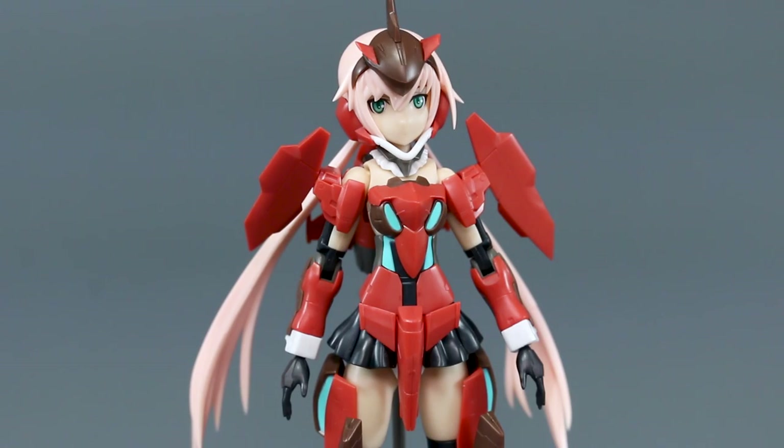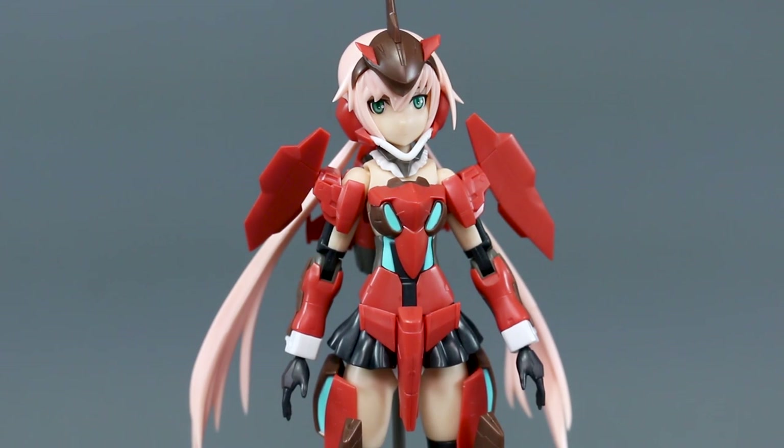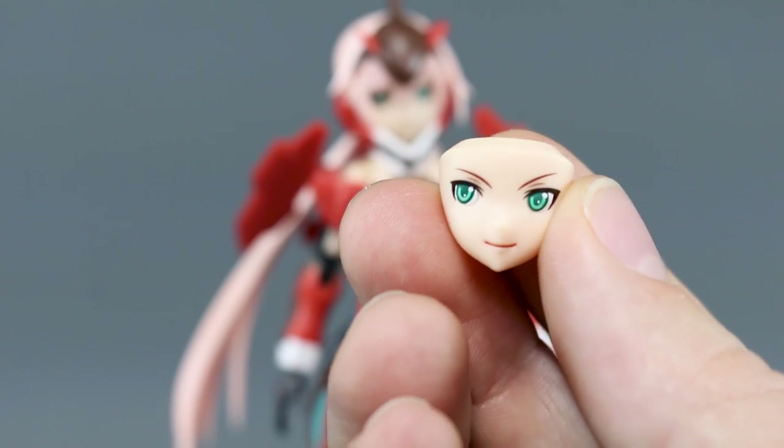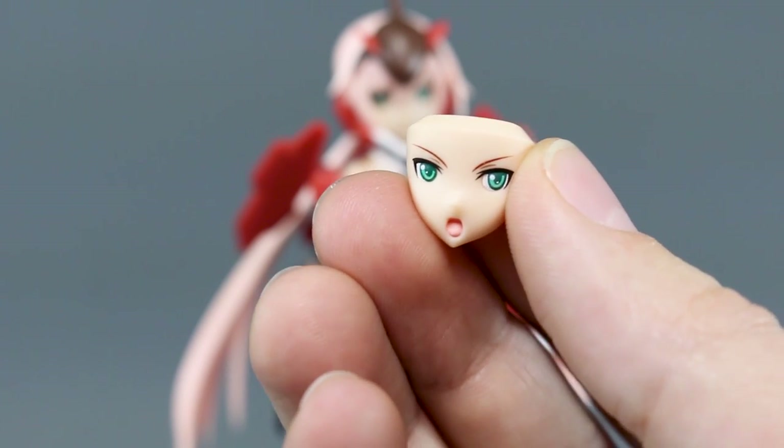On the kit already, we have the eyes and mouth pre-printed on this particular face — it looks fantastic. The only reason you'd really need the water slides is if you changed the skin tone by painting the skin parts a different color. In that case you'd need to repaint the face and reapply the eyes using the water slide decals. We also have some other face options: a neutral one, a side grin, a straight-on grinning face, and an angry attacking face.